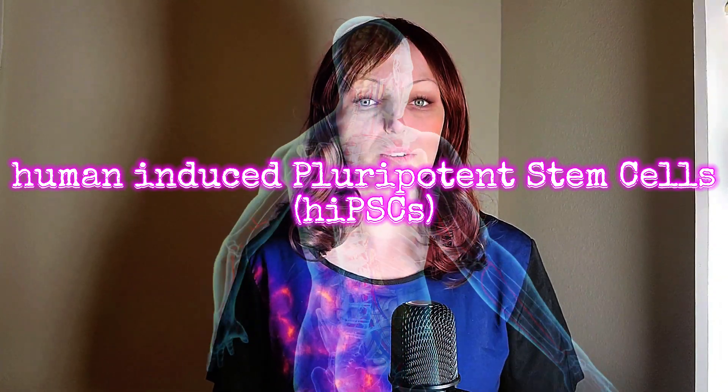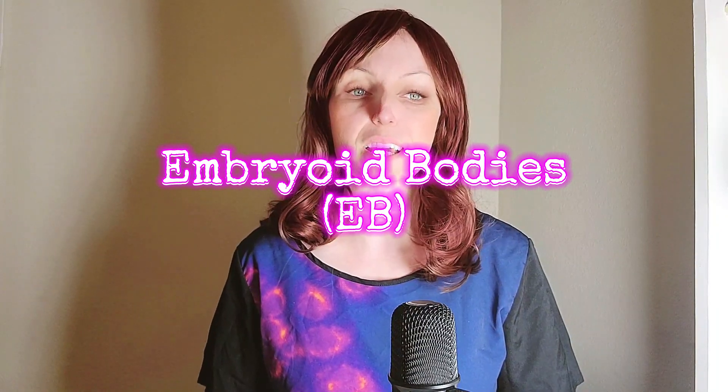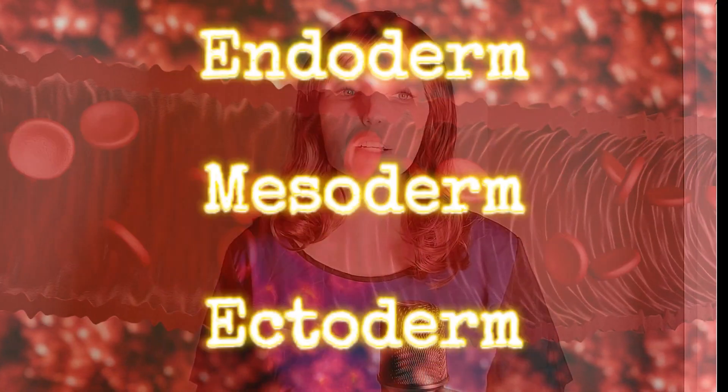But how did they generate these organoids and get them into the channels? To do this, they used human-induced pluripotent stem cells, which are capable of turning into nearly any type of cell in the body. They then made clusters of these cells, which triggered them to start changing into different cell types, or differentiating. This differentiation process caused the groups of cells to turn into cohesive tissues called embryoid bodies. These embryoid bodies contain three types of cells: endoderm, mesoderm, and ectoderm. In the body, these types of cells go on to form organs and specialized cells like gut, heart, and brain.